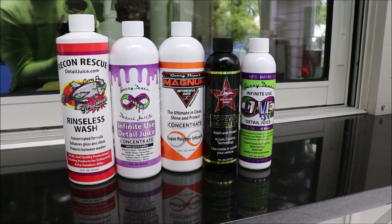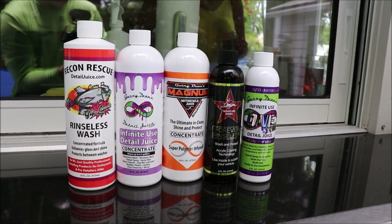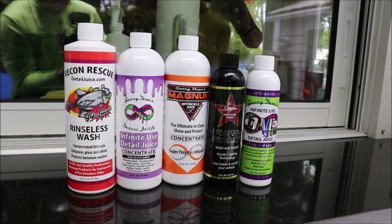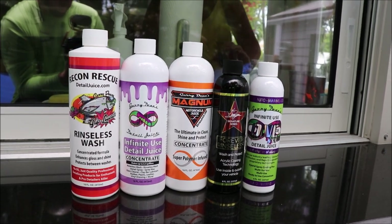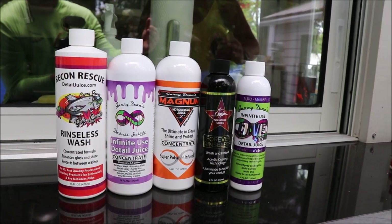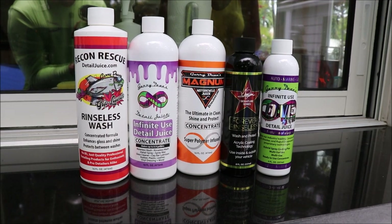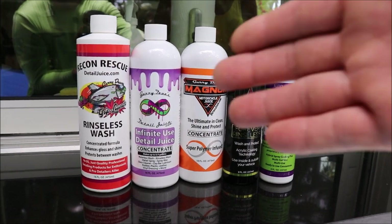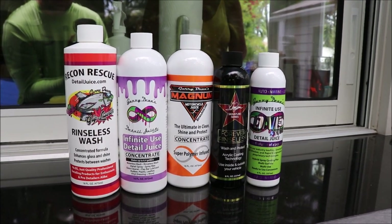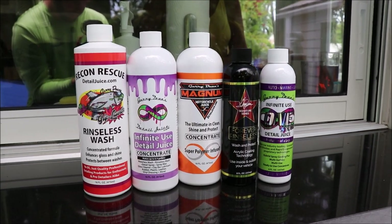You cannot go wrong with the other ones, but if you want the best, the ONE system from DetailJuice.com is definitely the best in every way of all the products. Now, you may not need the concentration of the ONE system, and you might prefer the look and feel of one of the other ones. You really need to try them for yourself and compare them to know what's best for you and your application.